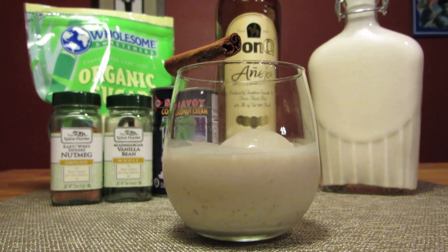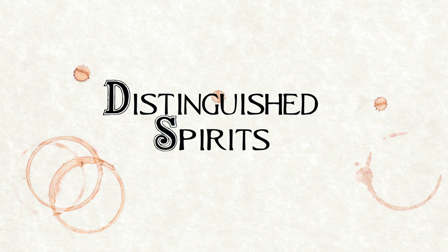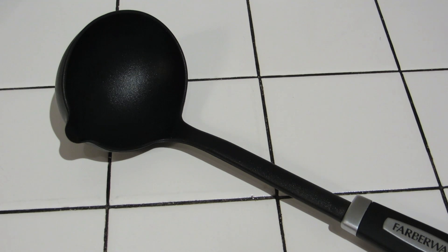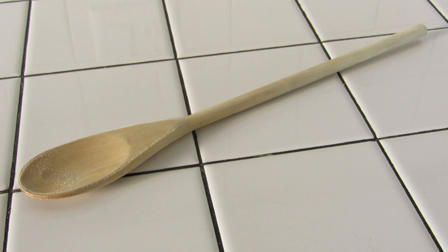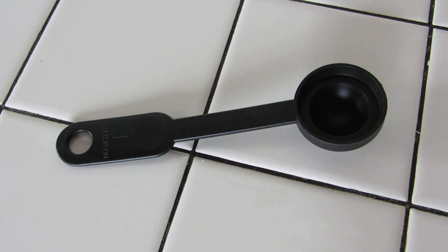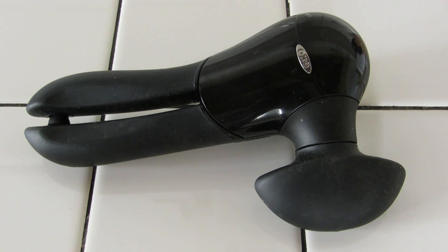Today we're taking booze in the kitchen and making Coquito. For this recipe you're going to need a measuring cup, a ladle, a wooden spoon, a small knife, a cutting board, a measuring spoon, a strainer, a pot, a mixing bowl, and a can opener.